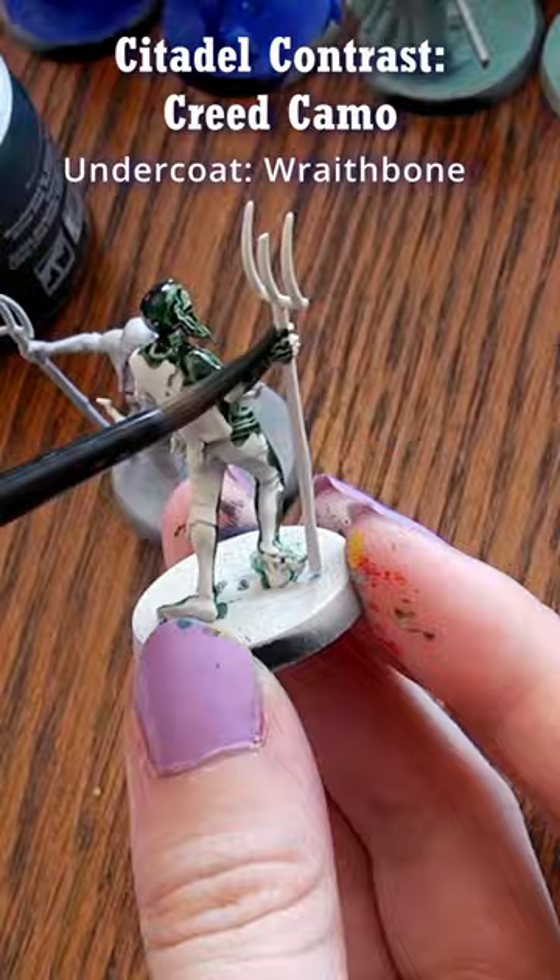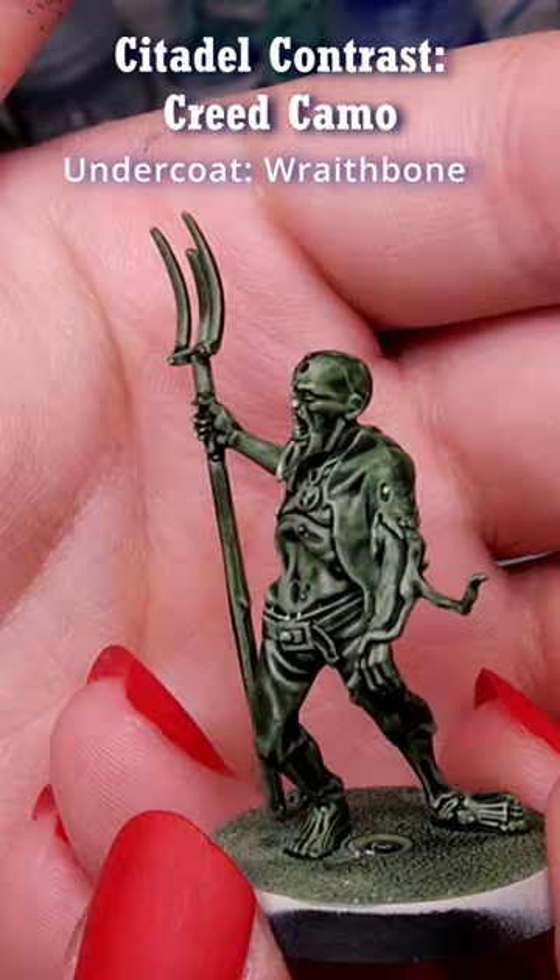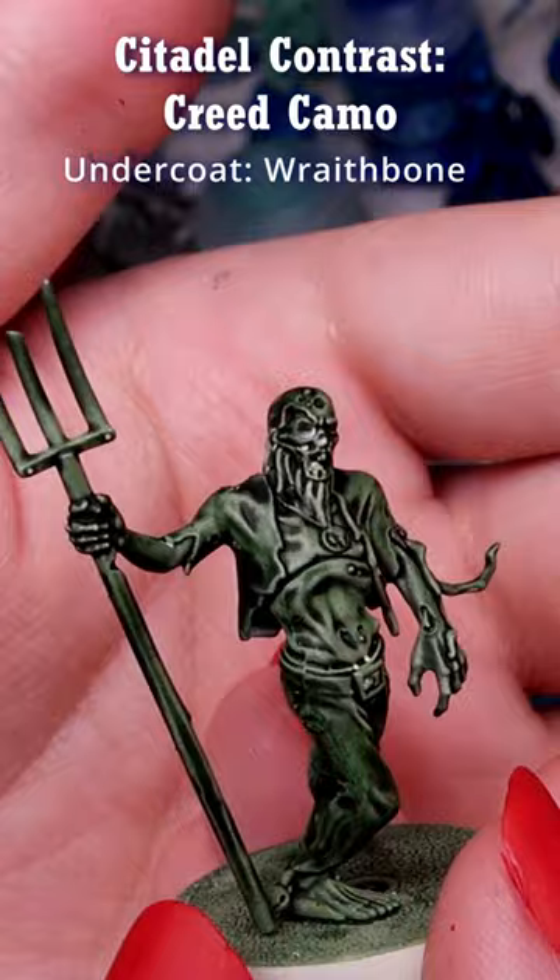This is Contrast Paint Creed Camo. First I applied it over a model primed with Wraith Bone Spray, a warm cream, which for a drab green works well, though I already felt like it could use an alternative primer underneath things like Astra Militarum armor.